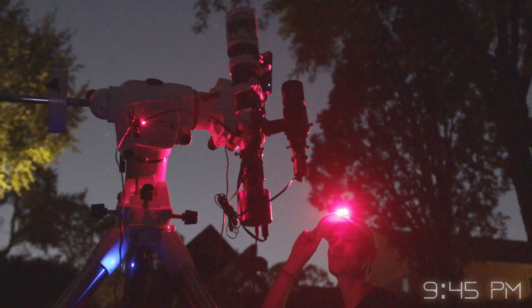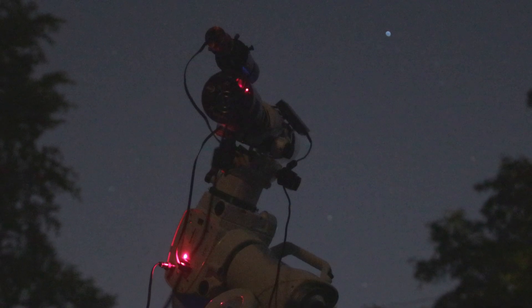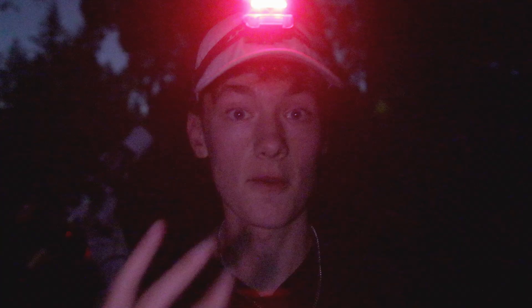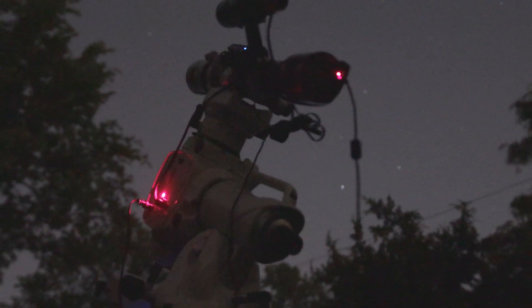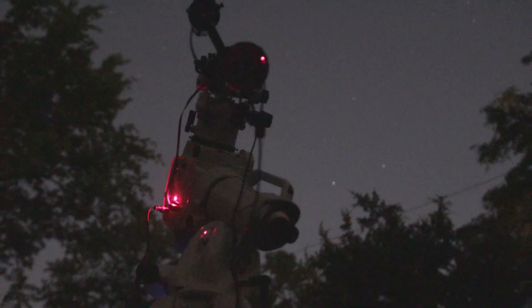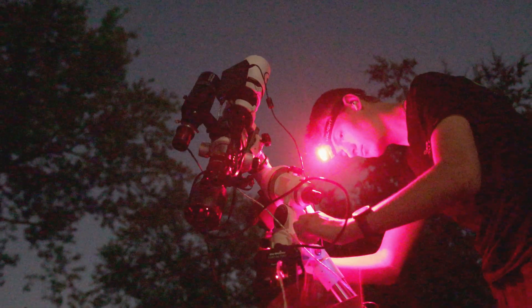I've focused the telescope, polar aligned everything, and slewed to the Crescent Nebula. My first impressions with the Skywatcher EQ6R Pro: it is exactly the same as my EQM35, except all my problems are fixed — and some problems I didn't even know I had. Quirks about the EQM35 you just get used to, like it taking six plate solves to actually get on your target. I was shocked when the EQ6R only needed one plate solve to land bang on the Crescent Nebula. Not having to recalibrate PHD2 either — the EQM sometimes had so much backlash it couldn't get the right number of steps in the south direction, and the EQ6R did that perfectly on the first try.